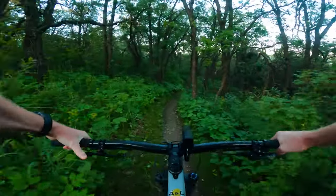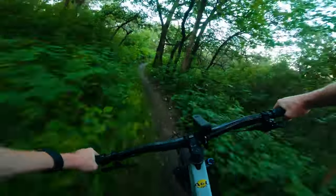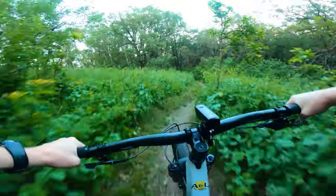Welcome back guys. Today we're going on a bit of a ride and we're going to talk about a different bike for around here, and that is the new Atherton AM130.